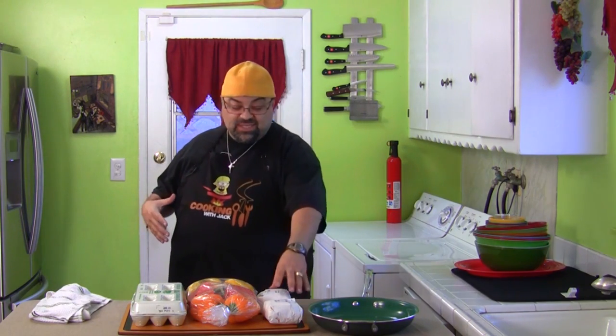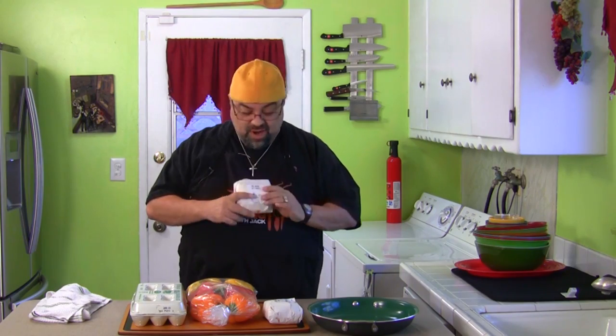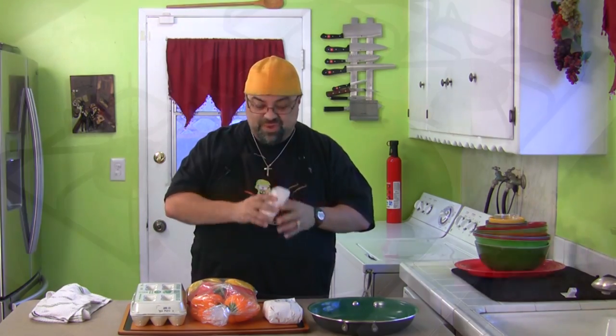Hey everybody, it's a quick little video on one of my mom's favorite dishes she used to make us when she was trying to stretch the dollar — sausage, peppers, and eggs. It's kind of cool because I got this sausage here from the pig video, so I got fresh sausage from the pig.